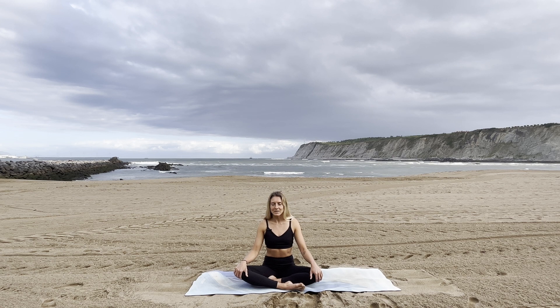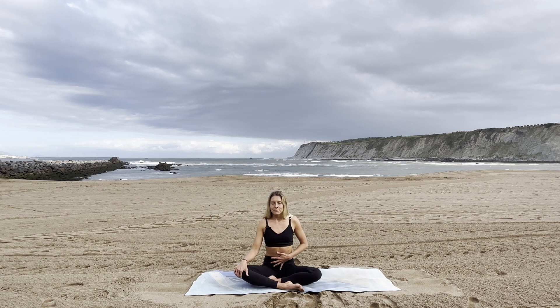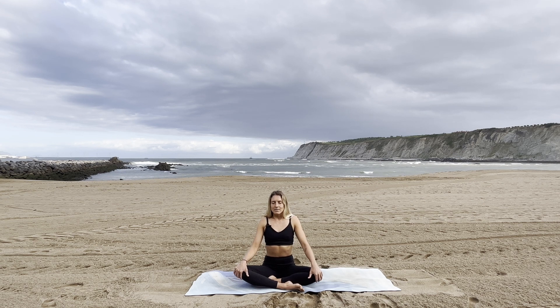Observe your inner world before we start to control it, before we start to work with our breath. First do a little check-in and see what is already there. Start to deepen your breath — deep inhalation into your belly, ribs, chest — and exhale: chest, hips, belly. Do two more in your own pace.